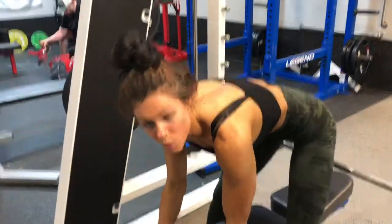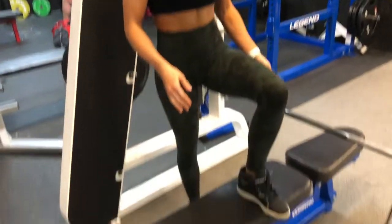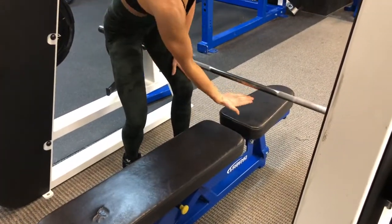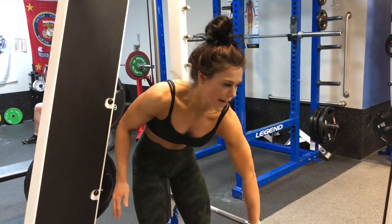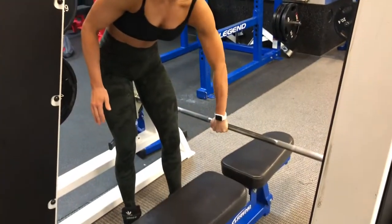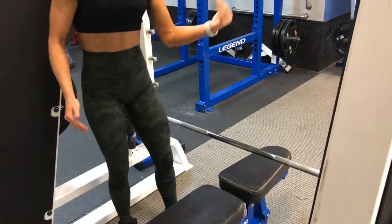The one problem girls will have with this is the bench will start to scoot forward because they're pushing their feet back on the bar, not straight up — because that's going to make it easier if you're just trying to push the bar back. And you'll know that's happening because the bench will scoot forward. So if you start hearing that, you know you need to push the bar more up, not back.